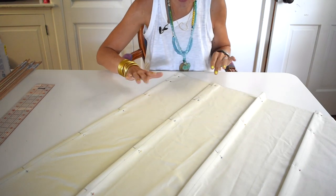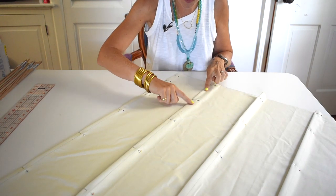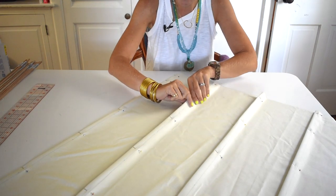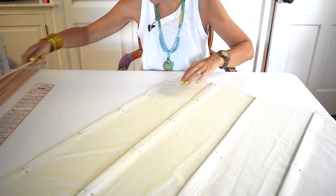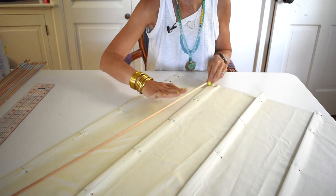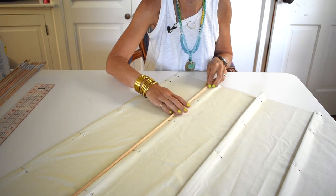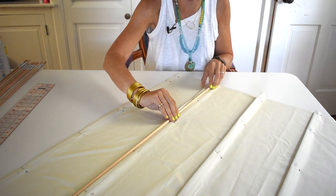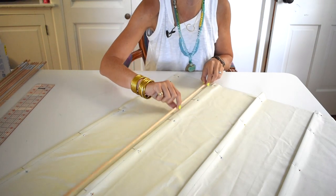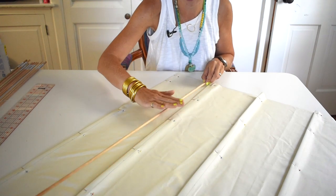If my earlier explanation felt a little confusing, hopefully now it's beginning to make more sense. I have pinned these little pockets and once I've sewed them, the dowels will be able to just slide right in. This is going to go on the back of the Roman shade, and these dowels are going to provide a little bit of structure so when you open and close the shade you'll have nice crisp pleats where the fabric is folding.